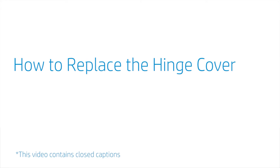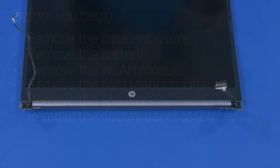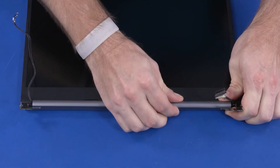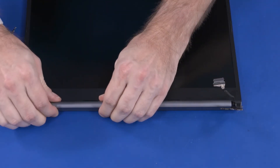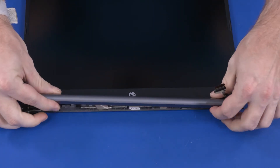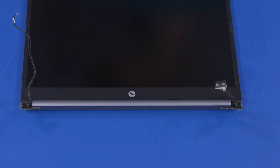How to Replace the Hinge Cover. Before you begin, remove the base enclosure, battery, wireless LAN module, card reader board, speakers, and display panel assembly. Removal: Carefully squeeze the hinge cover to release the retention clips that secure it to the display panel assembly. Slide the hinge cover off of the display panel hinges and remove. Reverse this procedure to install the hinge cover.